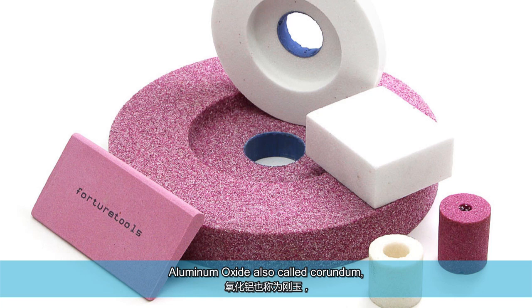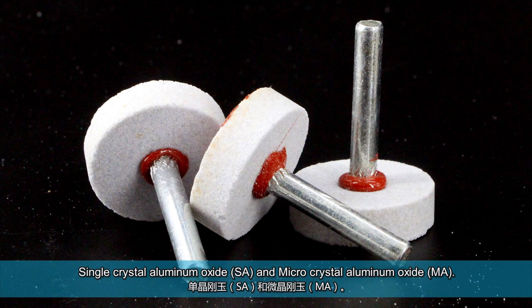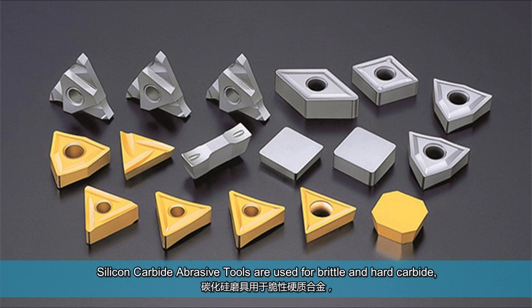Aluminum oxide, also called corundum. Materials include brown aluminum oxide, white aluminum oxide, pink aluminum oxide, single crystal aluminum oxide, and micro crystal aluminum oxide.